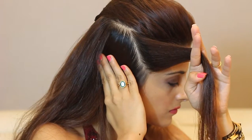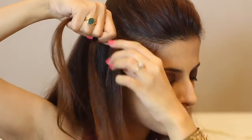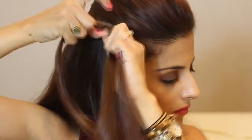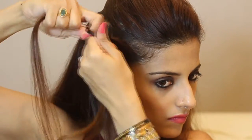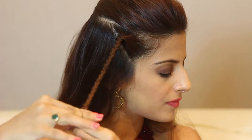Now part a two-inch section on the side. Split that into three halves and do a regular three strand braid where the right goes over the middle and then the left goes over the middle. All you want to make sure is that you're braiding it towards the back, so move your head slightly and keep braiding. Secure the ends with a rubber band.